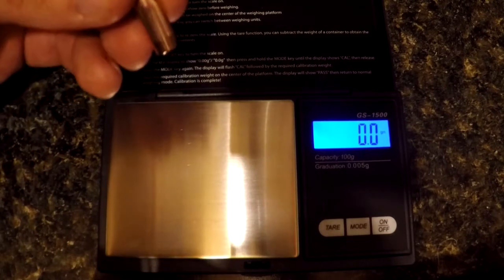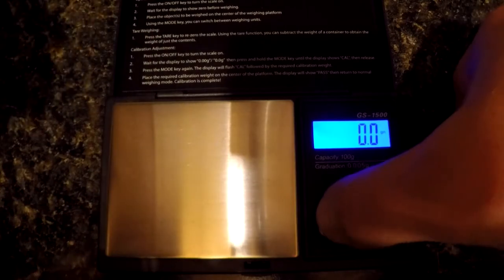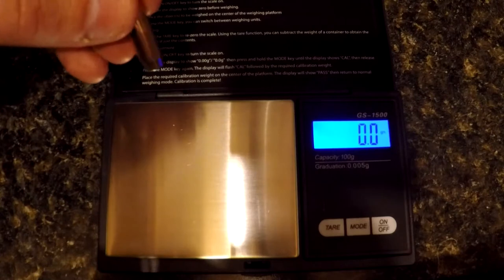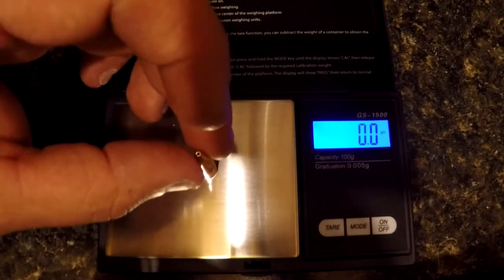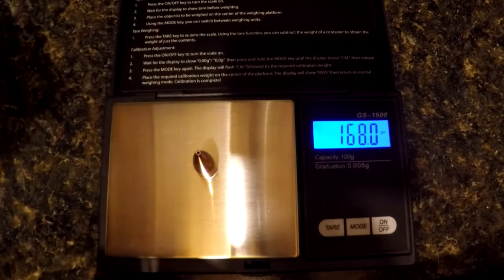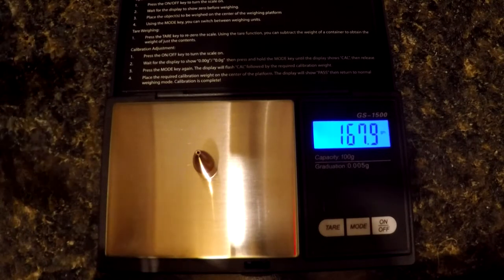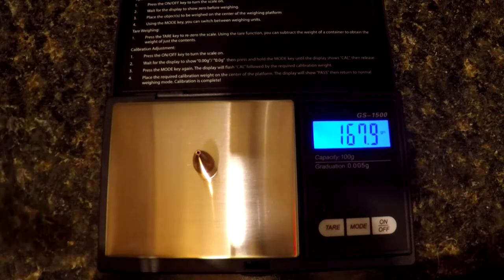First I want to show you — I'm going to push the tare weight on this just to zero it, and I'm going to set this bullet right in the center. As you can tell, it's right now already saying 168 — well, there you go, 167.9 grains. Again, the 505 does say 167.9.